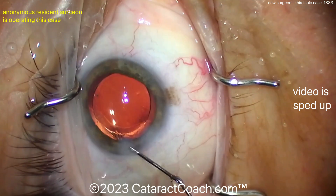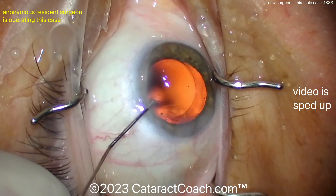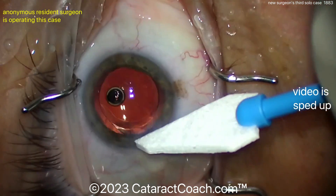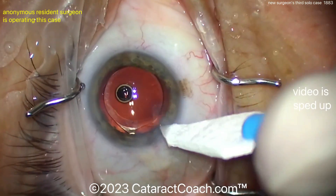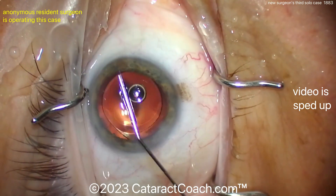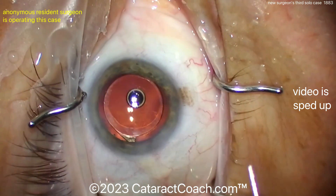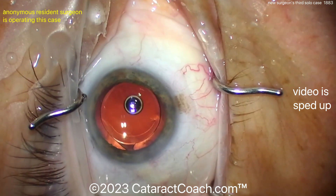When it's time for these solo cases, the skill set is pretty good. You can see that rhexis looks nice — overlaps the optic 360. A little hydration of the incision. The incision construction looks pretty reasonable too. All in all, a pretty nice case. Remember, the learning curve for cataract surgery is pretty steep — it's a tough surgery to learn. So when you're in your residency, don't give up. Work hard at it. Watch your videos, record that game day footage, and make sure you have that drive to become better and better every case. Beautiful job here. Thanks for watching.